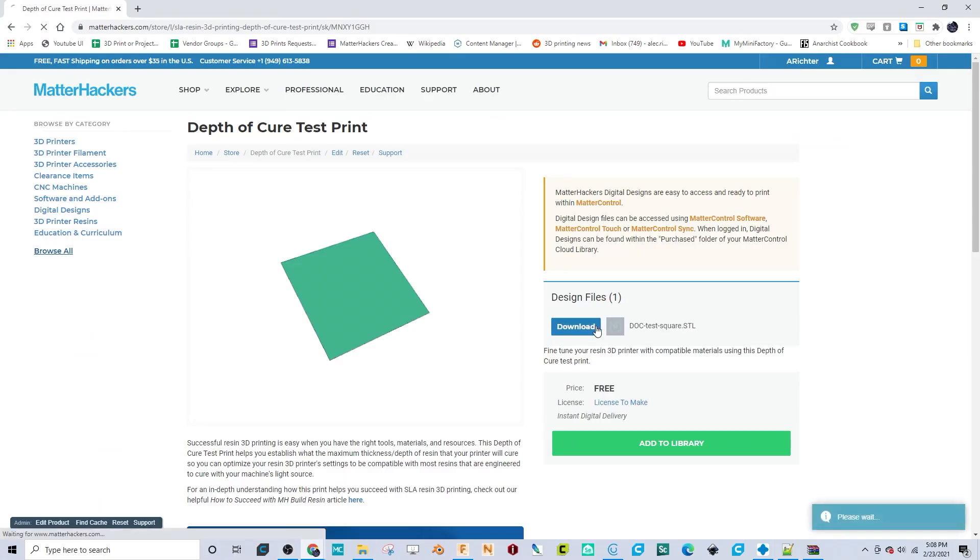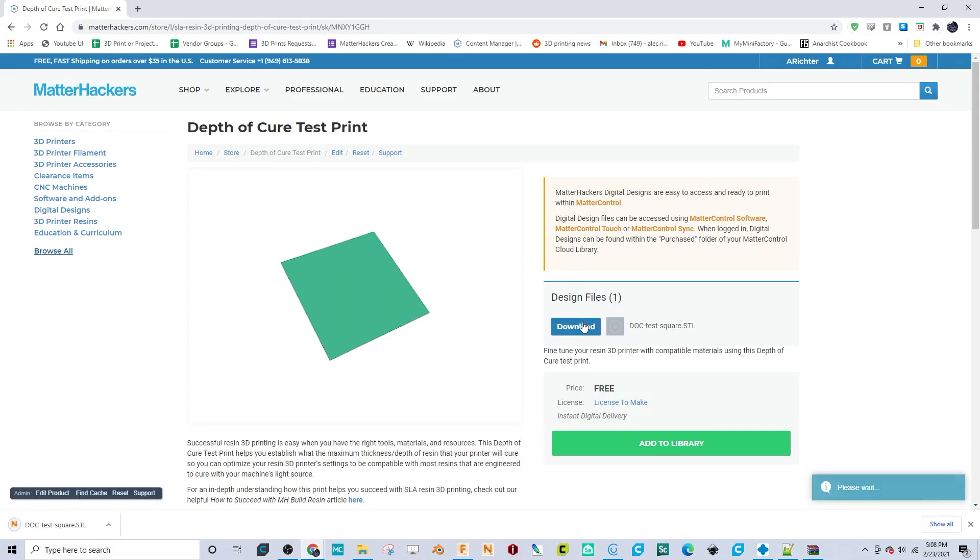Make sure there is enough resin to cover a 2 inch square in the center of the vat. Download the depth of cure test square from the Matterhackers design store and load it into your 3D printer software. You don't need to use this file — you can use any model you'd like — but we will only be printing the first layer. If you want to use a model taller than 0.05mm, you'll need to stop your printer after the first layer.